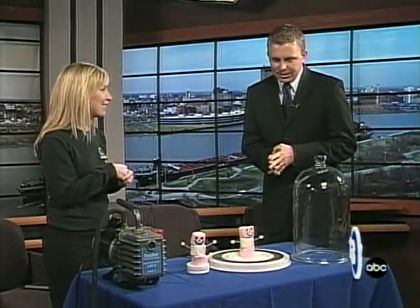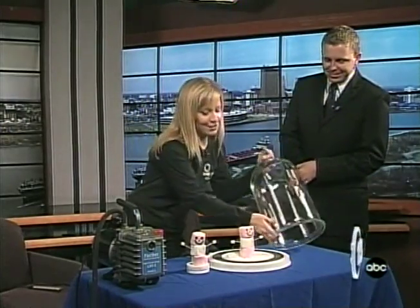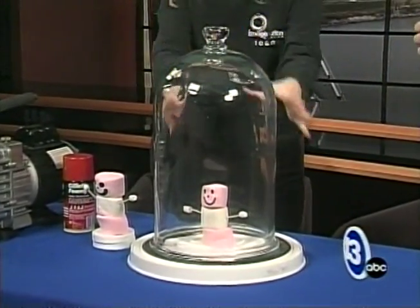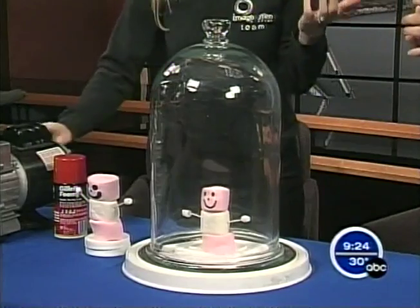Another thing we're doing is putting some marshmallows in a vacuum chamber and seeing what happens. You can see my little artistic rendering here — it's not bad, right? We'll put the vacuum top on here and we're going to pull the air out. Air pressure is 14.7 pounds per square inch — it's always acting on us. We're used to it, we don't even feel it.